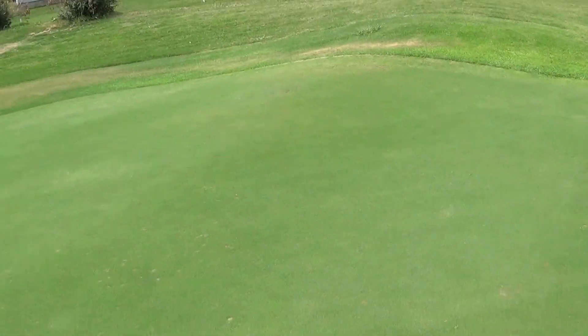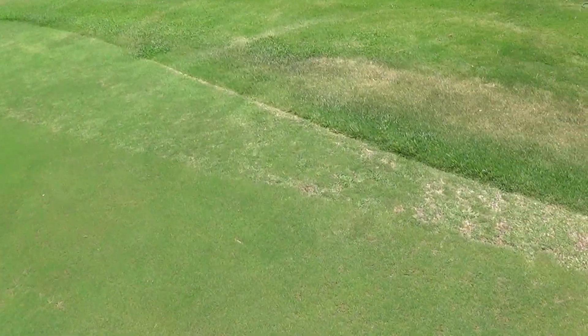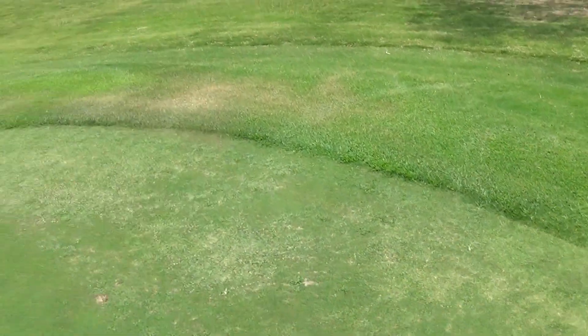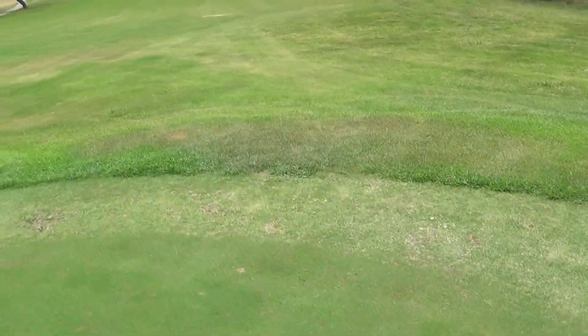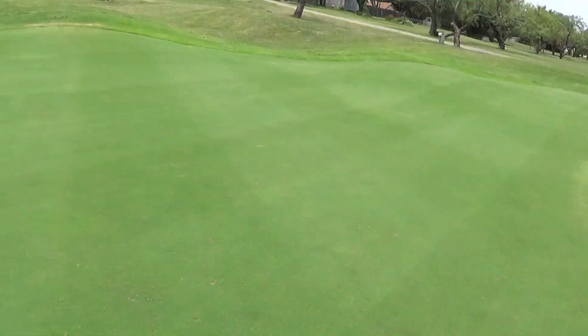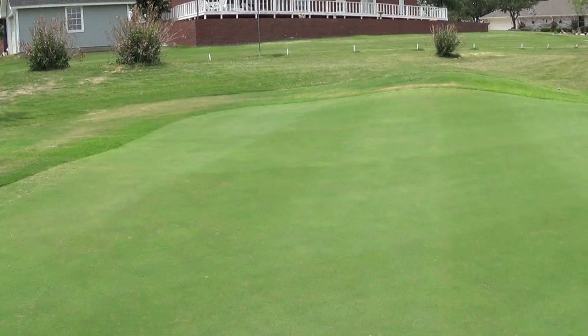It's the same thing on this side. The green started here — we've added probably 8 feet to this edge, to the corner right there 3 or 4 feet, and 1 or 2 feet all the way around the edge there. That back area has grown in so well, that's almost bent grass dominant.